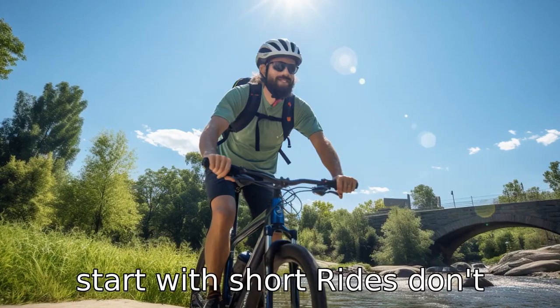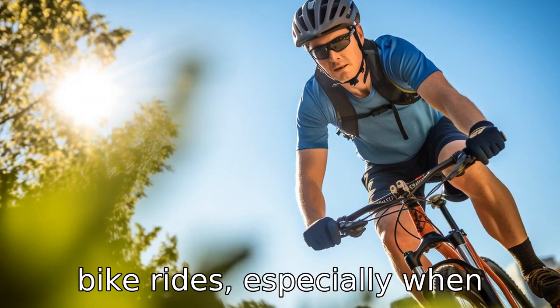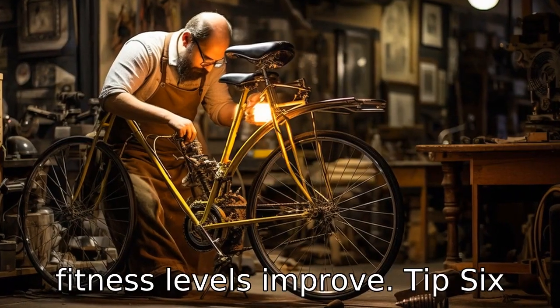Tip 5: Start with short rides. Don't overexert yourself with long bike rides, especially when beginning. Instead, start with short distances and gradually increase as your comfort and fitness levels improve.